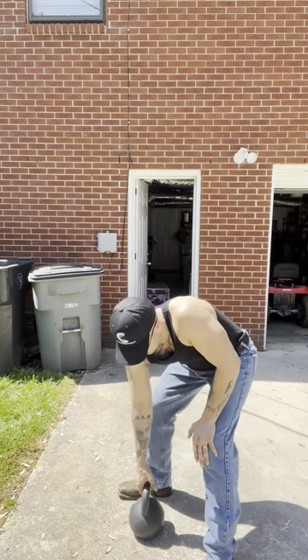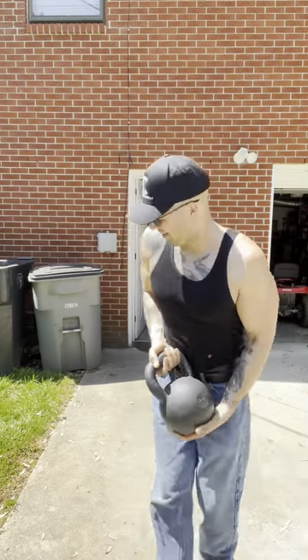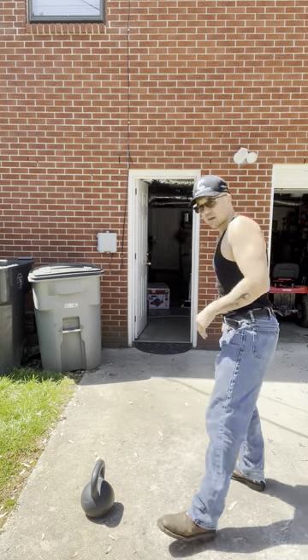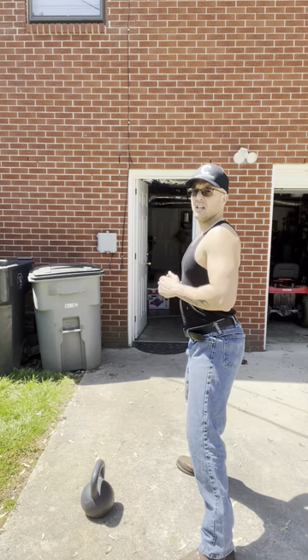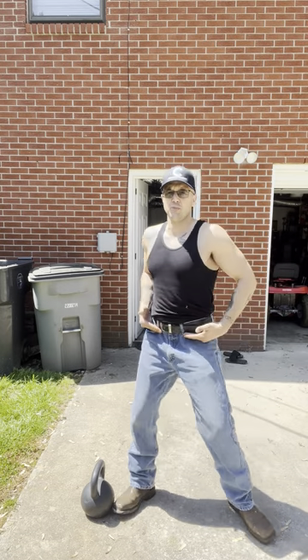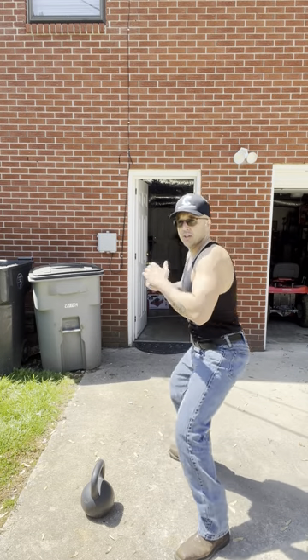When you come up to get the kettlebell — this is a 50 pound — anytime you work with a kettlebell, be careful when you lift it even if it's a lighter one. Always have that curve in your back. When you're going to get the kettlebell, you want to have a little space from it. Get that good posture, have your feet spread apart a little bit, like you're going to do a squat, because it's a hip hinge movement — you're hinging right here.